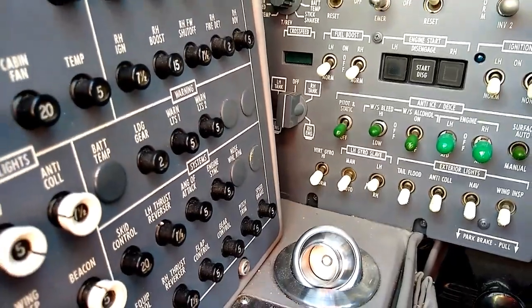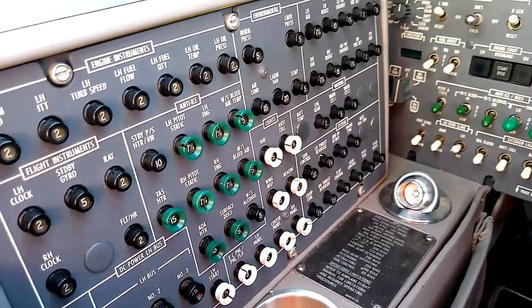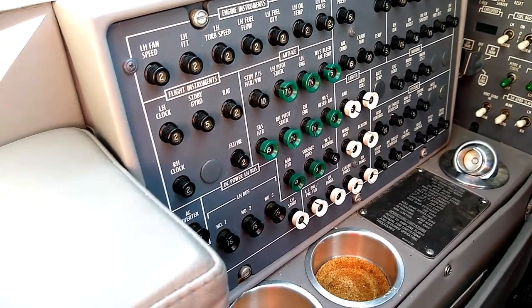Moving aft from that panel, we've got the pilot side circuit breaker panel. We want to make sure all of those circuit breakers are in — they have not been popped and do not need to be reset.